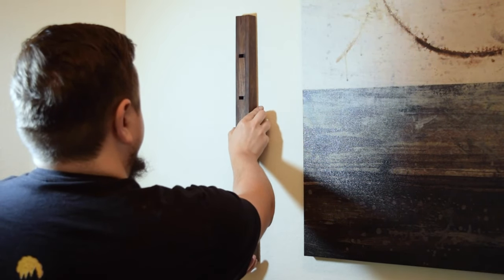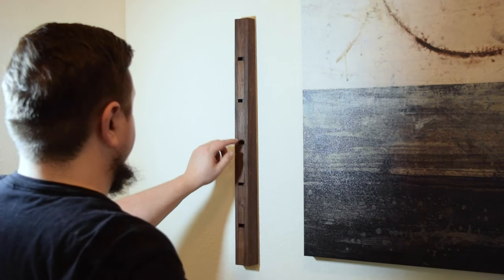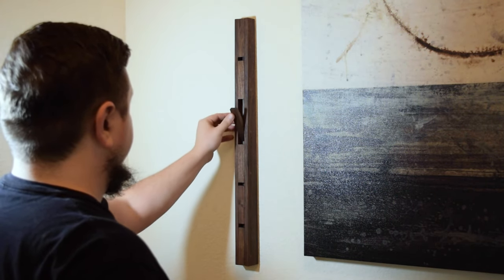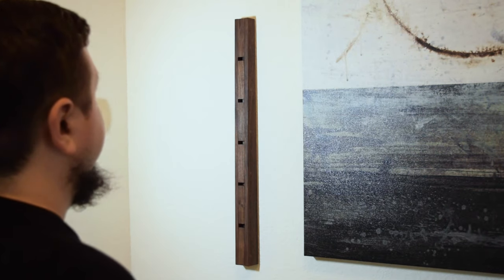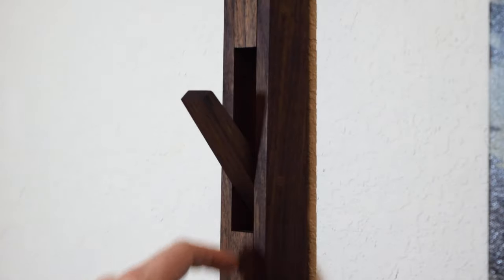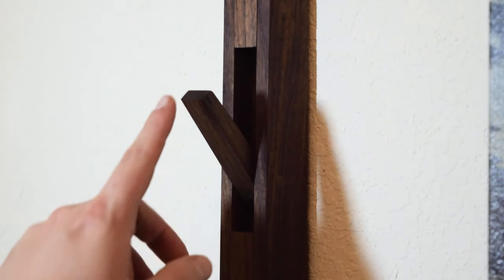Then all that was left was to hang the coat rack and test out the hangers. I really love the way this turned out. The walnut has a great warmth to it that fits well with the coat rack, and the angles look subtle but purposeful. The hangers work great too, and the flip-down motion makes them hide away well when not in use. I hope you enjoyed this build as much as I did.